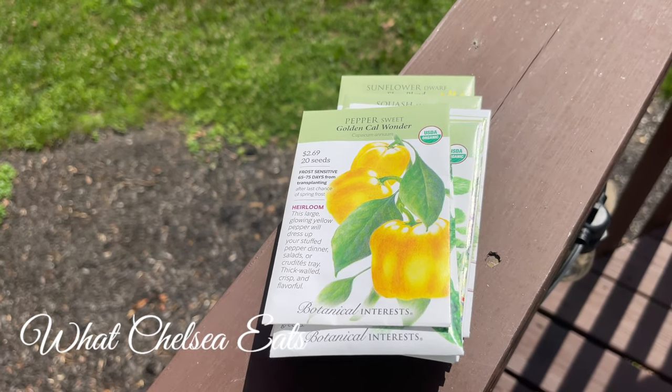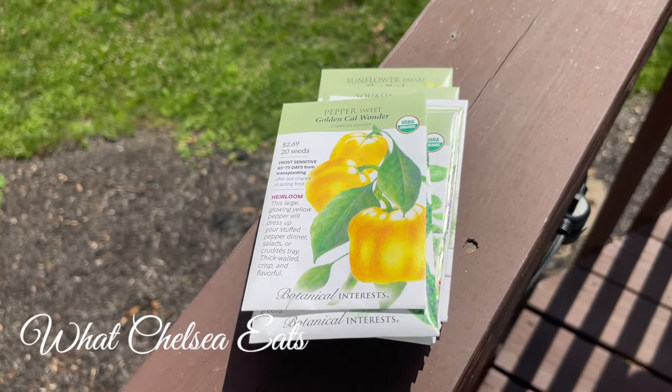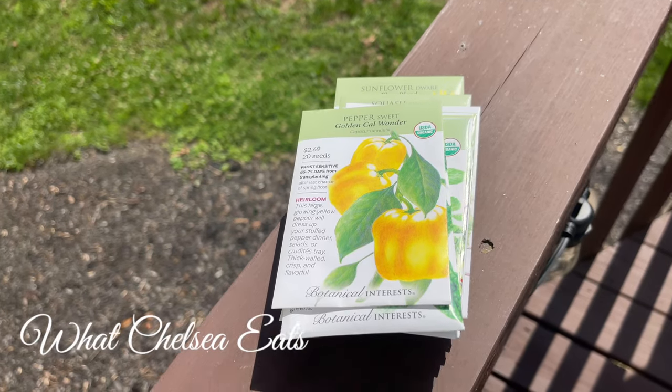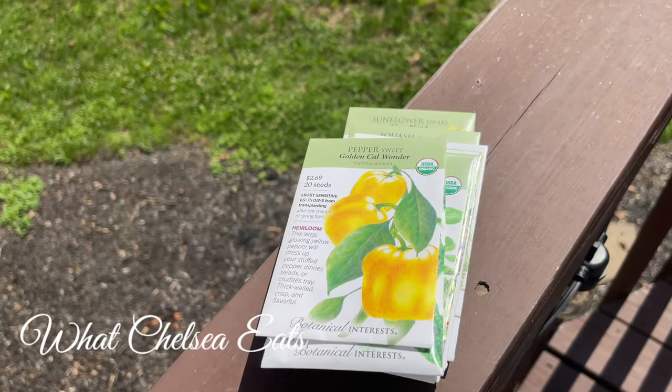and frost doesn't typically hit here until November. I'm in North Carolina. So I think I still have a good growing season.